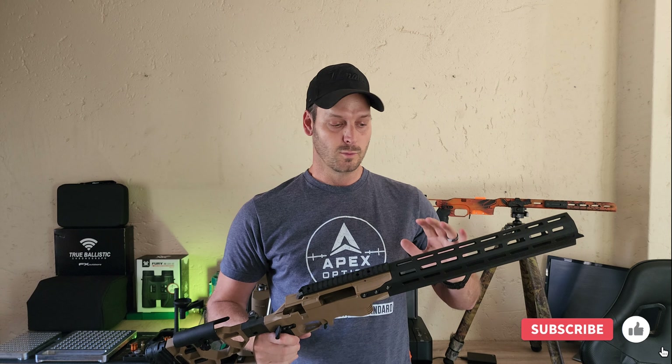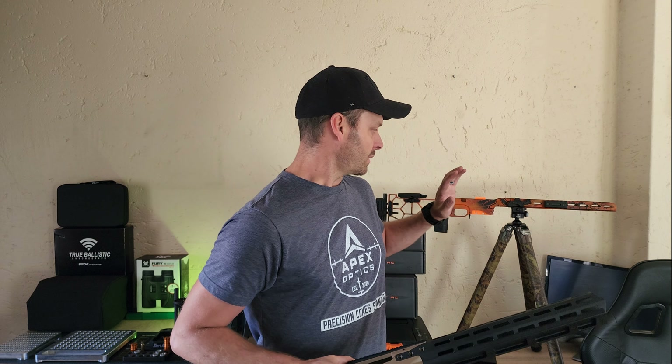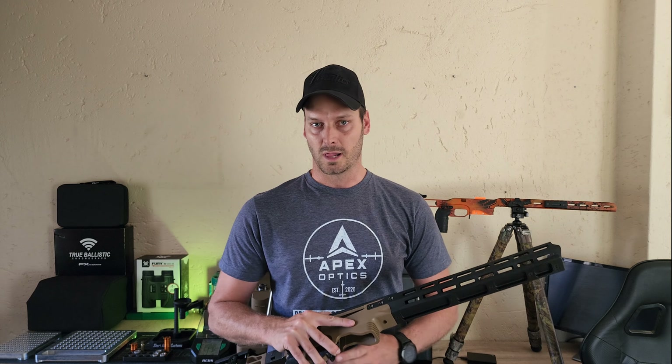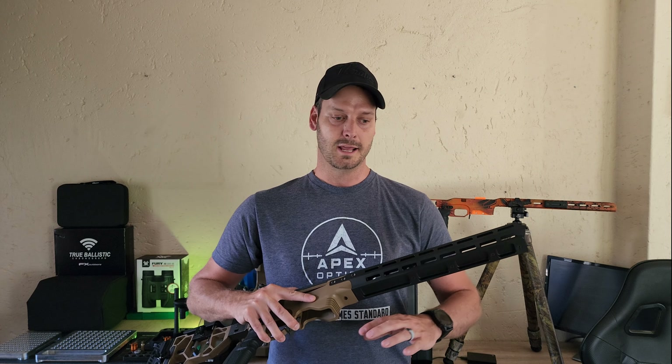We've got to the point where we can now show you guys the Shadow and open it up for pre-orders. So let me grab it — this is the Shadow. The chassis will be called Shadow. Let me just see if the camera can pick it up, and yeah, we are super stoked about this.